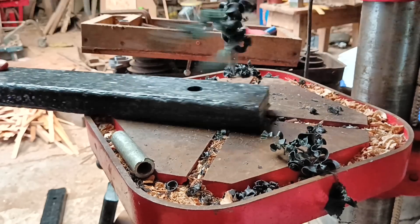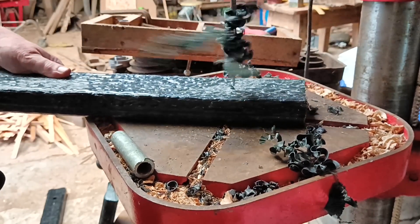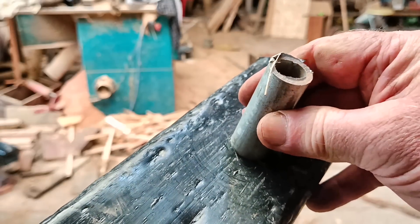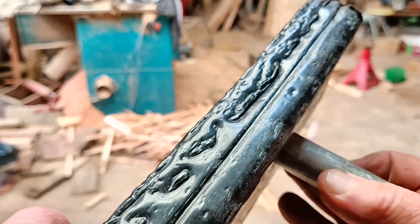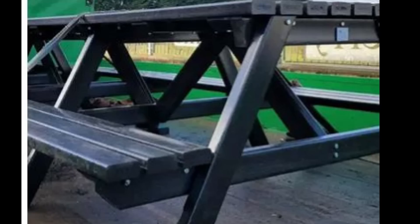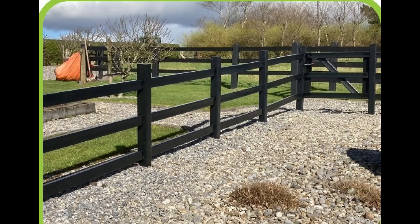I was worried that the plastic wouldn't have the strength to hold the pegs firmly, which is a vital part of the way I make my railway line. But this stuff is really tough — it won't rot, doesn't need any treatments or maintenance, and it's made from old plastic that would otherwise have gone to landfill, been incinerated, or ended up in the sea.